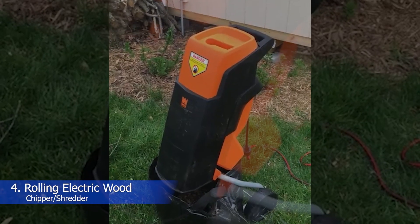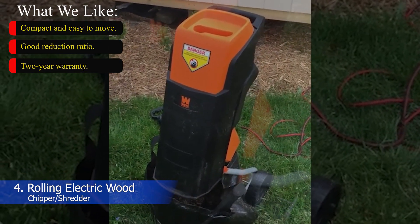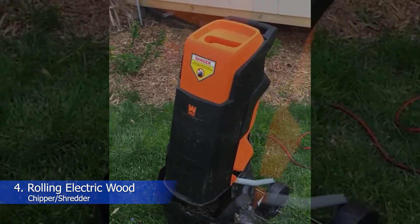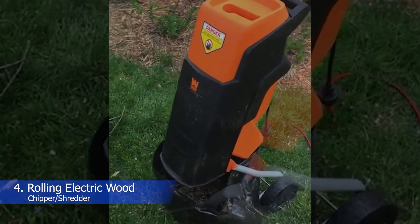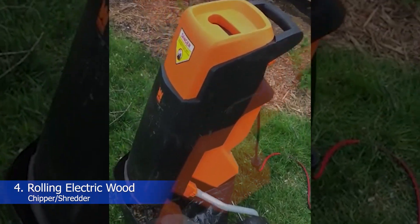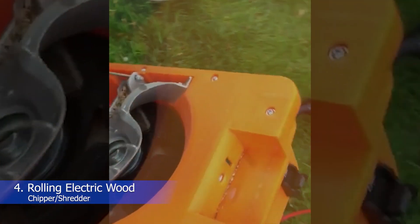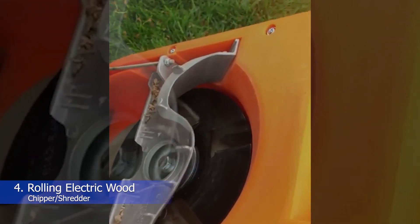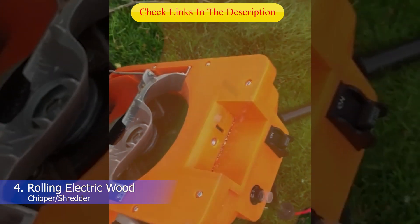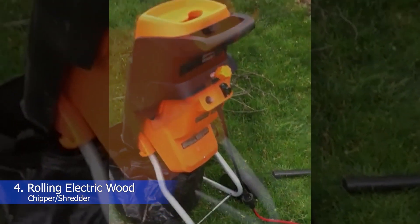Number 4: WEN Rolling Electric Wood Chipper Shredder. What we like: compact and easy to move, good reduction ratio, 2-year warranty. If you like to move a wood chipper around the yard rather than bringing the pile of debris to one location, then the WEN Rolling Electric Wood Chipper and Shredder is the best option. With an ergonomic pull handle and two large 6-inch wheels, it's easy to maneuver the machine into tight places. Of course, you need an outdoor-approved extension cord that reaches every spot. The machine is surprisingly powerful for a small electric chipper and can handle branches up to 1.5 inches in diameter. The two 7-inch blades produce a 17 to 1 reduction ratio in the collection bag. Backed by a 2-year warranty, this is a good choice for small yards.